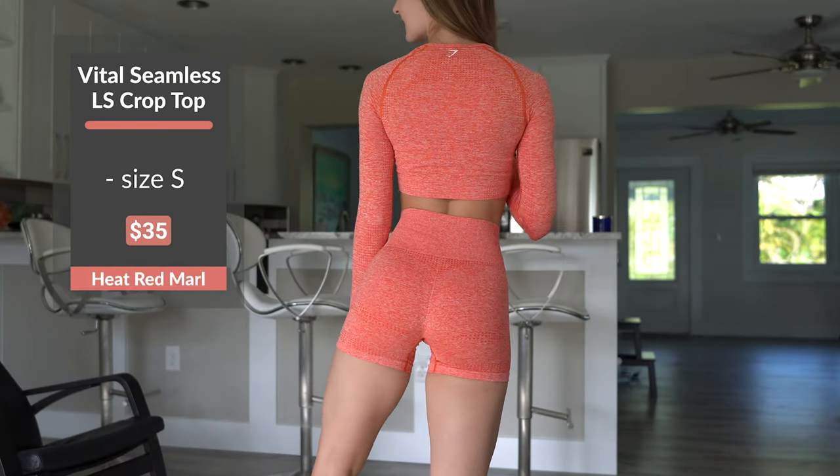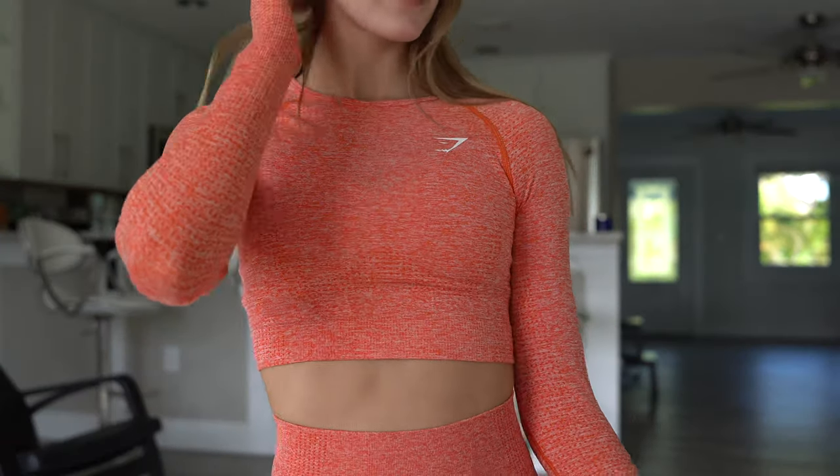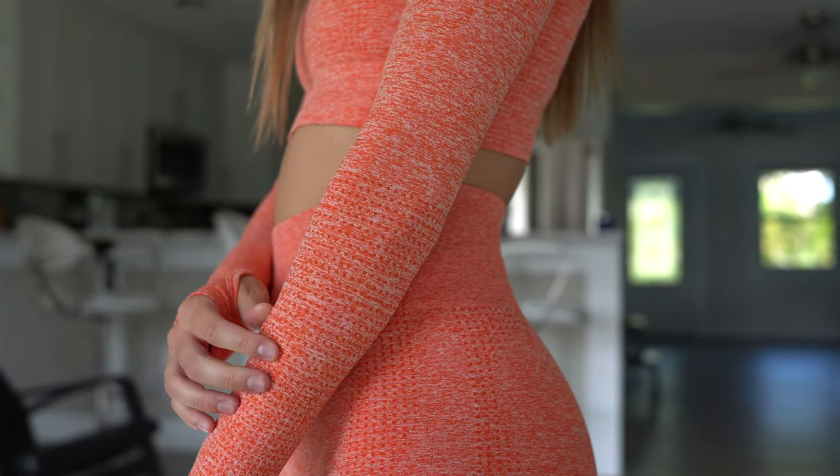Now we have the long sleeve crop top in heat red marl. I have been wearing Gymshark's long sleeve crop tops for the last few years — they have been a staple piece in my activewear collection. I love wearing them to the gym in the winter months and when I go ice skating. These shirts do have thumb holes, which I think is a nice added feature. You have some contouring under the chest as well as in the back of the shirt, and a logo on your left shoulder and in the back. The material is very thin, breathable, and stretchy — a little thinner and more stretchy than the leggings. It's just a new colorway; the same great material as previous collections.